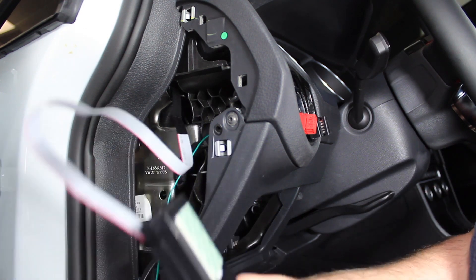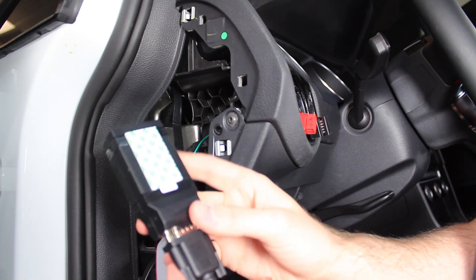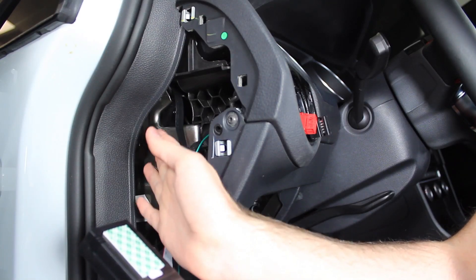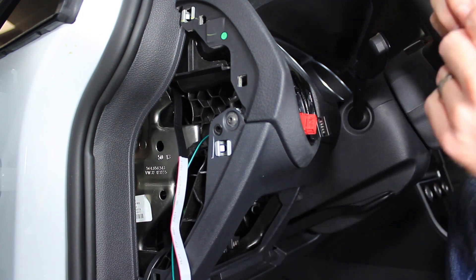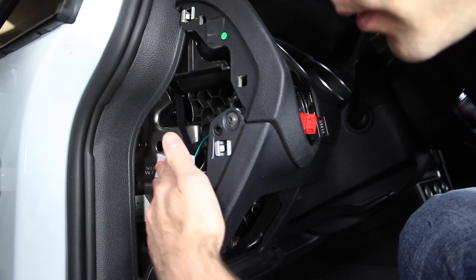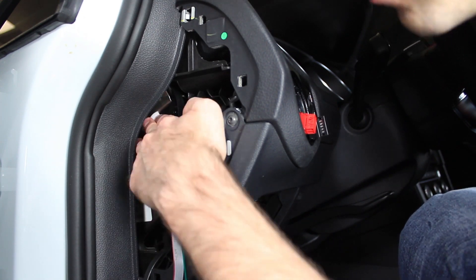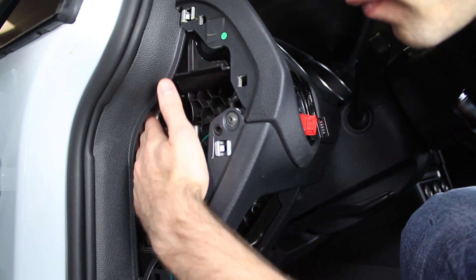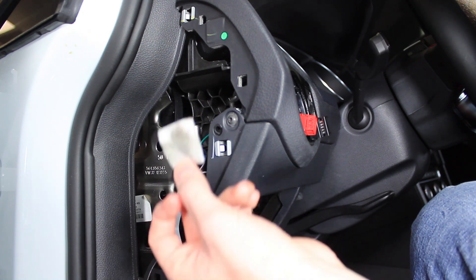Now we're ready to get the display hooked up to the control module itself. The kit includes an adhesive back attached to the control module — this will give you something to mount somewhere on the dashboard. Every model is going to be different. This particular model, you can mount it right here to this plate. You are going to want to clean that up with an alcohol swab before you try to adhere it, otherwise it won't stick — it seems like there's some sort of coating to prevent rust. We include the alcohol swab as well as the adhesive back on the module. As you can see, it is pretty dirty, and it's going to be tough to make stuff stick to that.